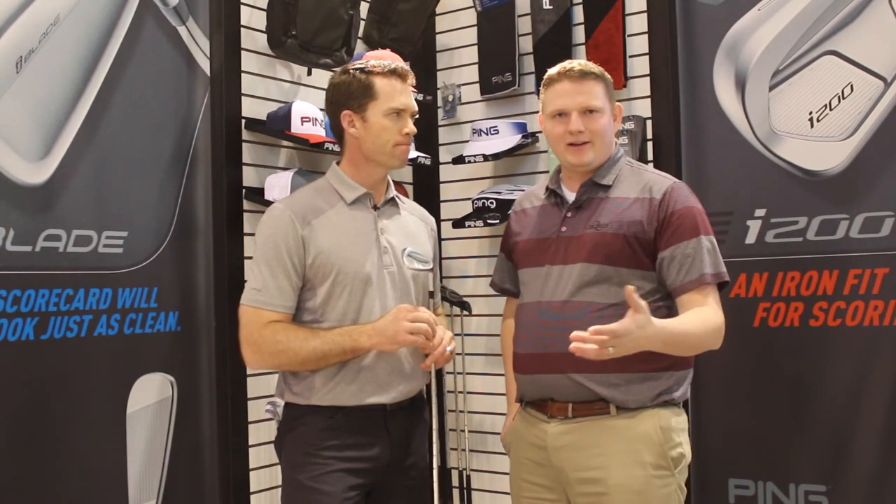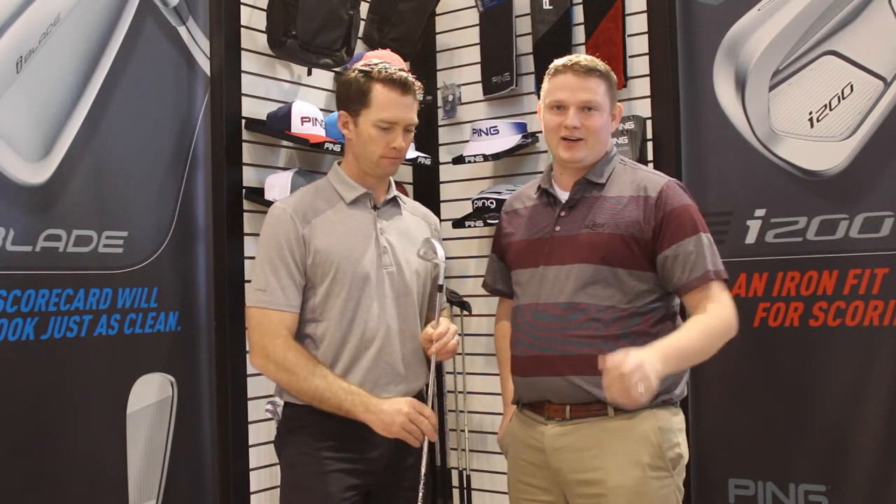As you can hear from Marty and everybody here at Ping, the i200 is an exciting new iron that's available for pre-order now. Get fit at Second Swing and schedule your fitting online today.